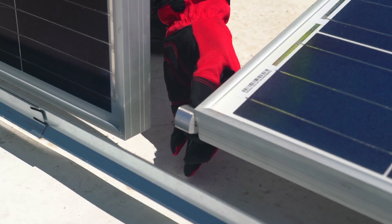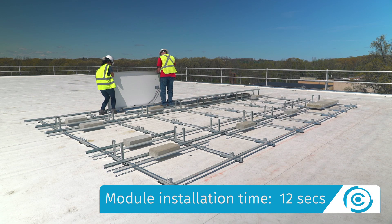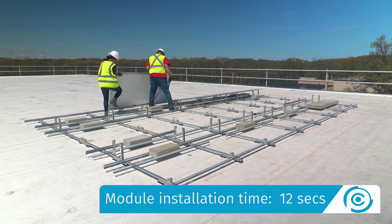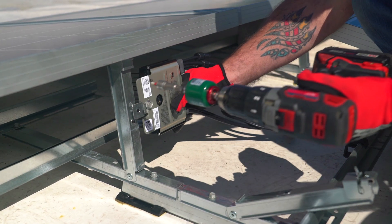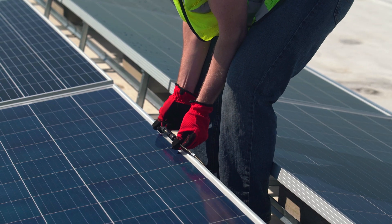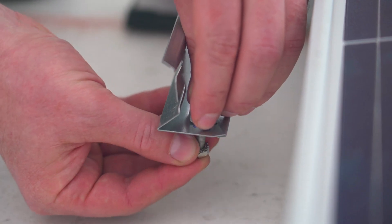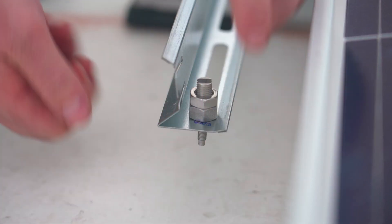Use the cam claw to set north-south module spacing. If you're using optimizers, this is a good time to install them onto the tilt arms and complete system wiring. Step 6: Ground each array using a single Tyco lug attached to the rail at the hole marked for grounding.